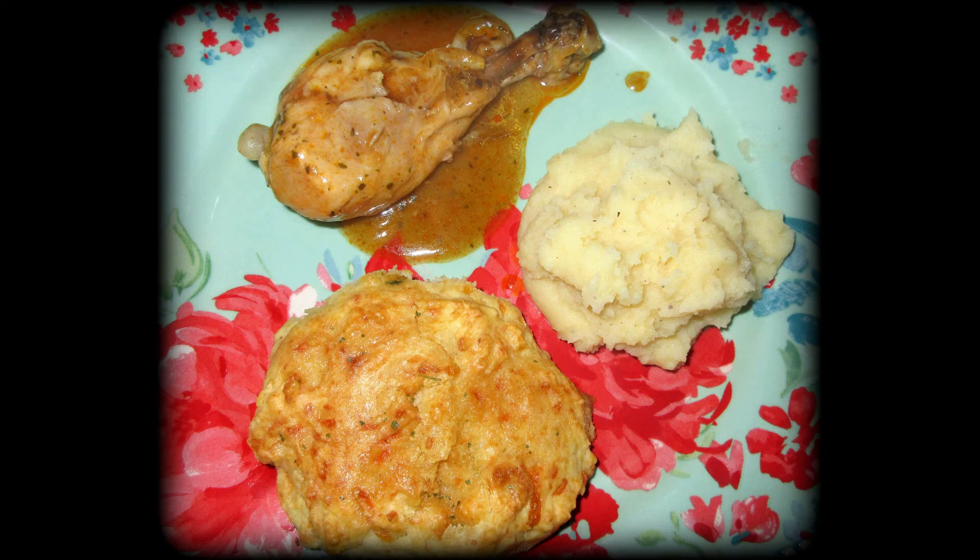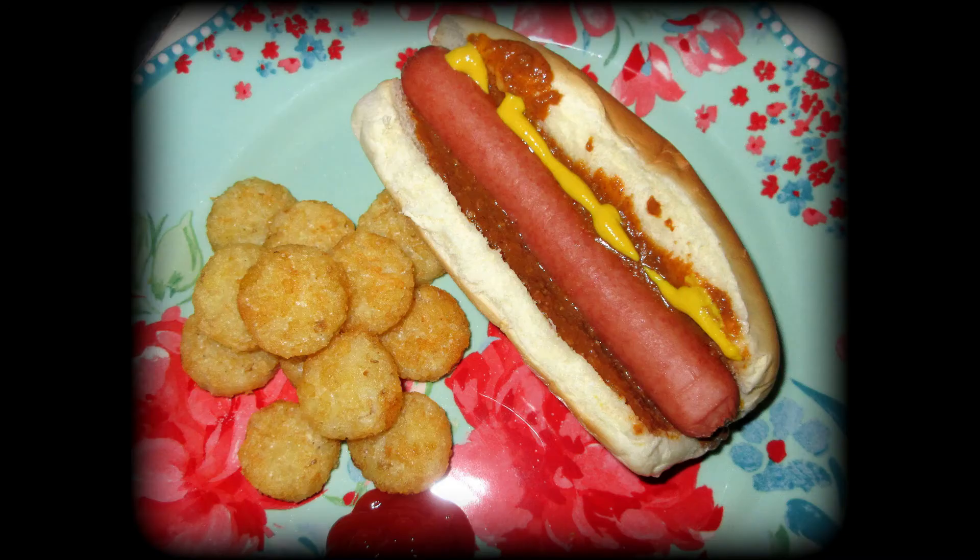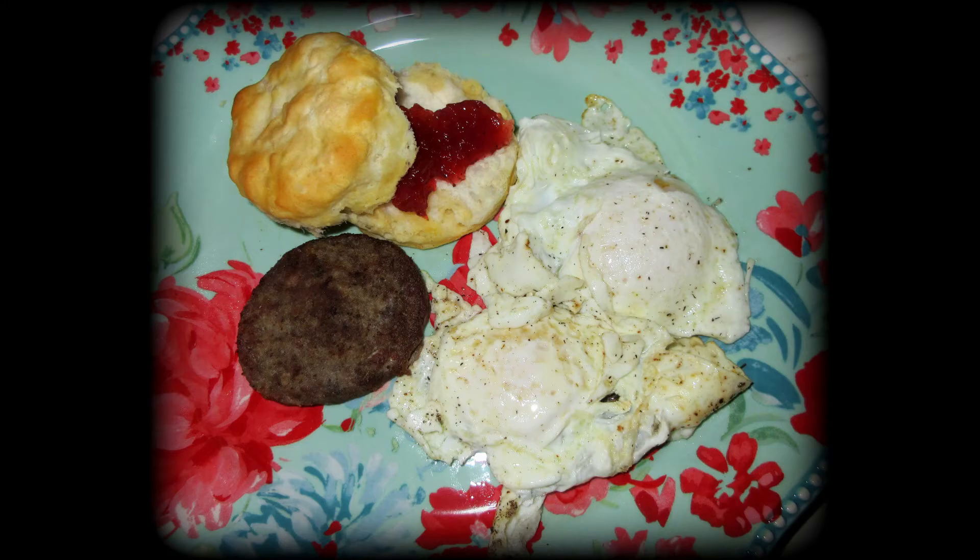For the buffalo chicken night, I made cheddar garlic biscuits and real mashed potatoes. There were also a couple of nights with hot dogs and chili with crispy crowns. If you've never tried Nathan's skinless beef hot dogs, they're so delicious. We also had another breakfast — we like to have breakfast, and breakfast for dinner is the best.